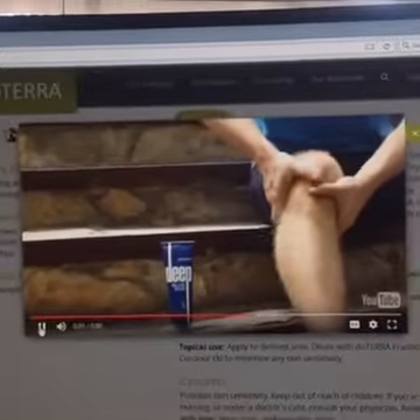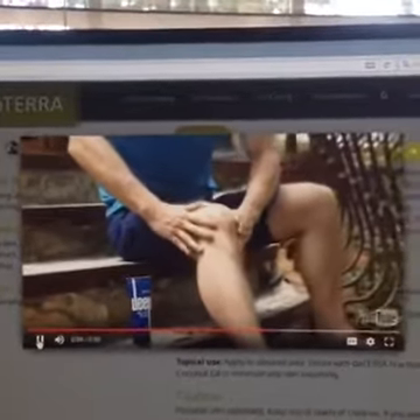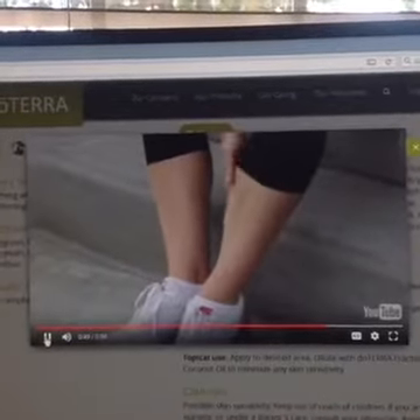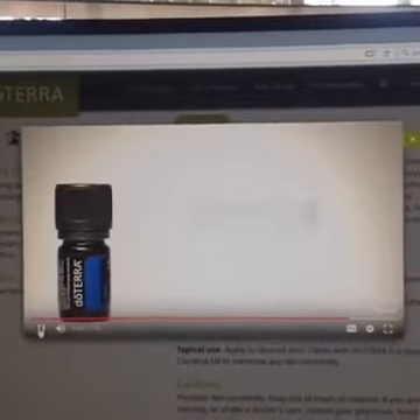As you gently rub Deep Blue into areas where you feel discomfort, you'll experience the cool therapeutic benefit almost immediately. Deep Blue is perfect for occasional discomfort of tired, sore, and worn down muscles and joints. It also supports healthy circulation.